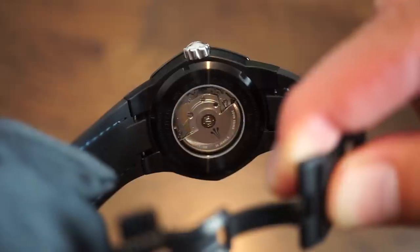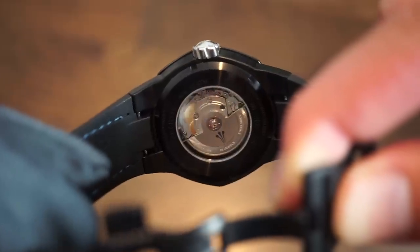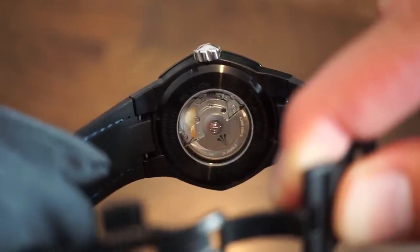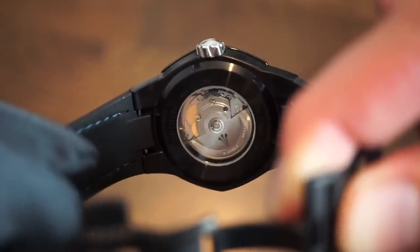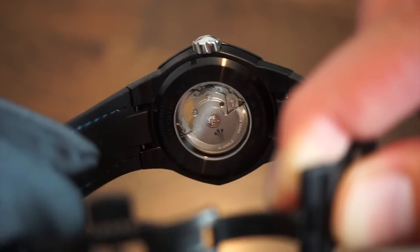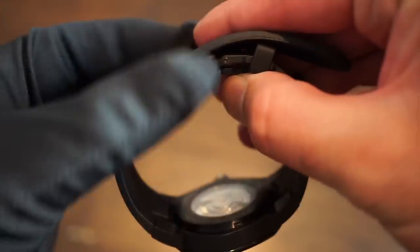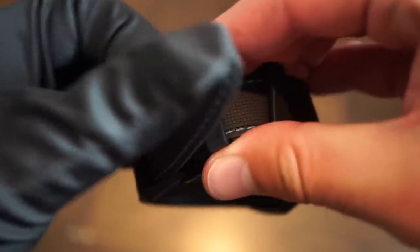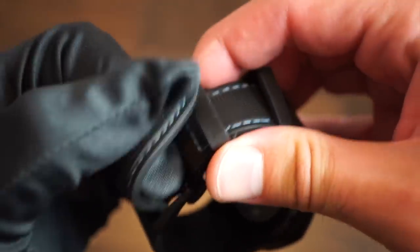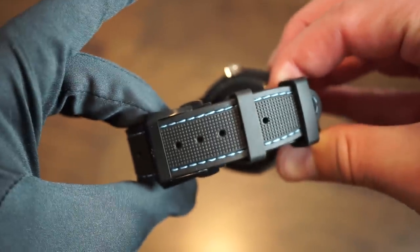The caseback screws down in that black PVD, and through the sapphire caseback you can see the SW200 movement. Simiae did inscribe their logo on the rotor, which is pretty simple and nice. The clasp is quite sturdy — it's not coming loose — and stays very thin so it won't bulge on your wrist. You get two keepers: one stationary and one floating.